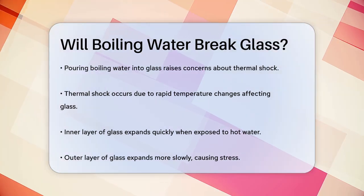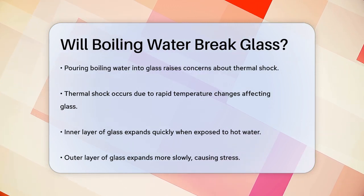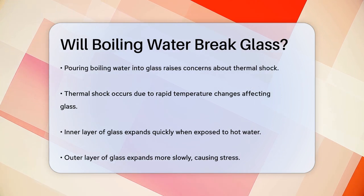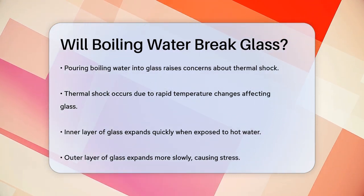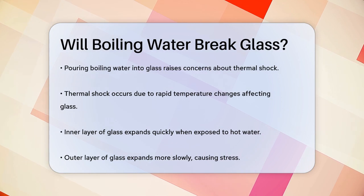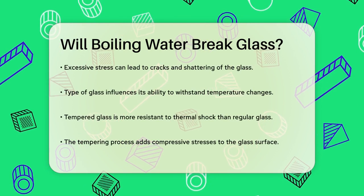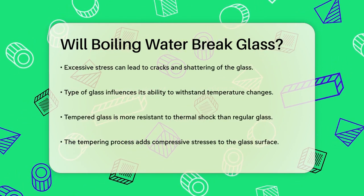This occurs because glass, being brittle, can't handle sudden and extreme temperature changes very well. When the hot water touches the inner layer of the glass, it causes that layer to expand rapidly. However, the outer layer of the glass doesn't expand as quickly because glass is a poor conductor of heat. This difference in expansion between the inner and outer layers creates a significant amount of stress within the glass.